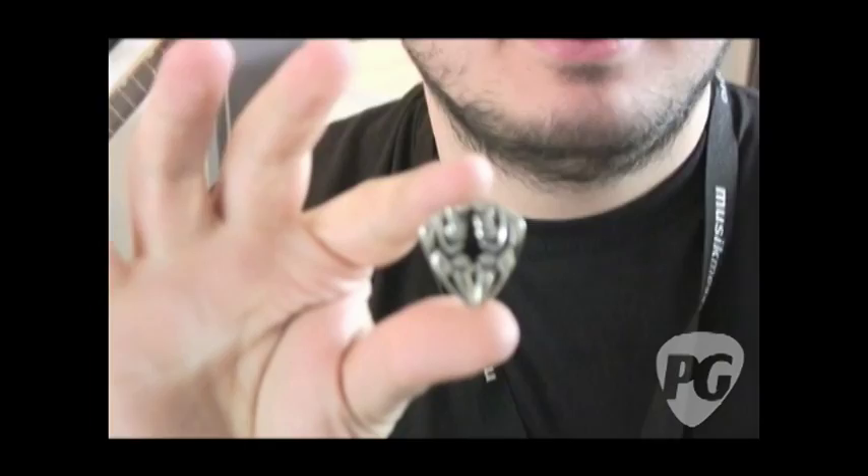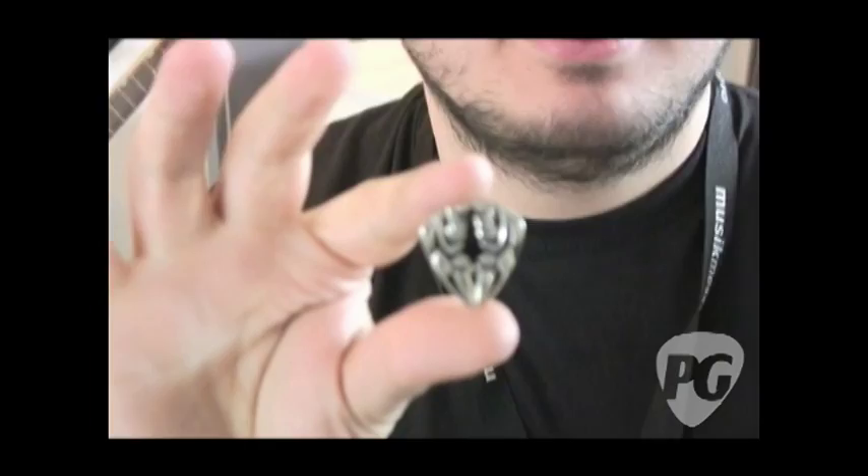They're made of brass covered with stainless steel. That's right, yes.